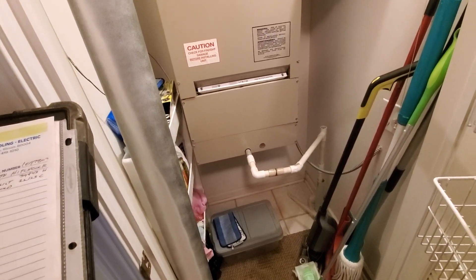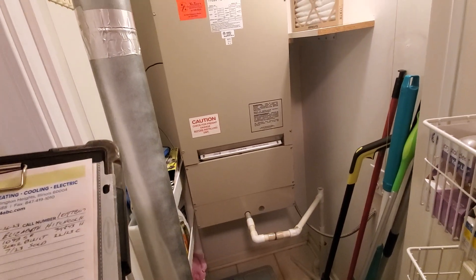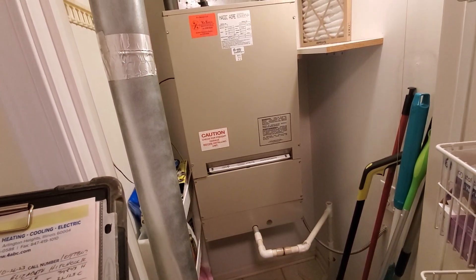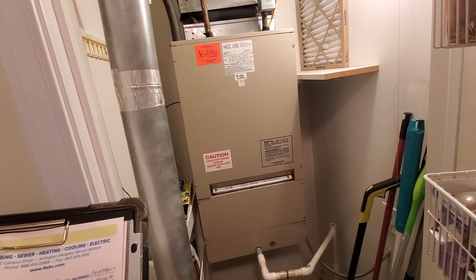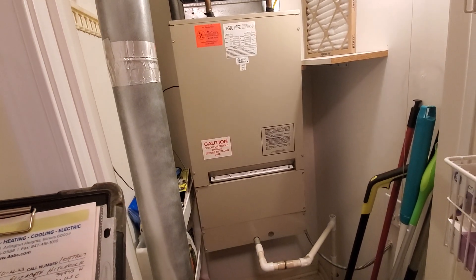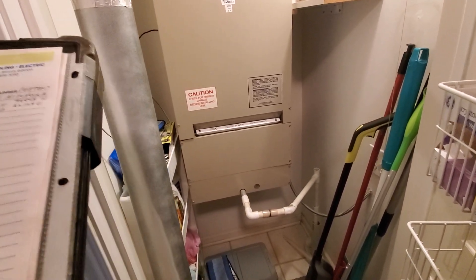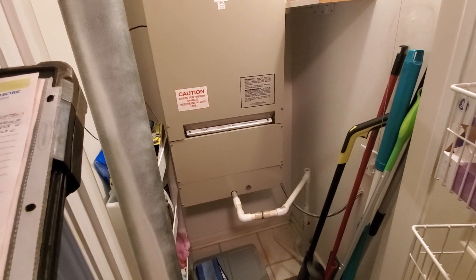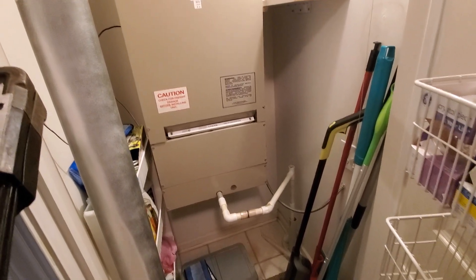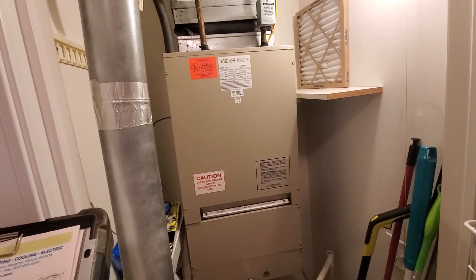Good morning, this is Jim at appointment 1097807. What we're looking at is a Magic Air hydronic fan coil. It has nominal measurements of 21.5 by 16.75 by 40. Our customer moved in about a month ago, and she's trying to get her ducks in a row.